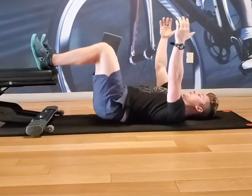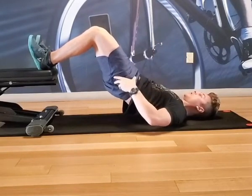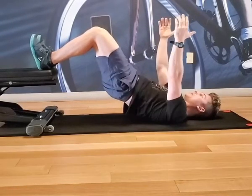Make sure to peel your hips off the ground and continue to maintain that good tucked position at the top. You should feel your glutes and your hamstrings on fire right when you're in this position.